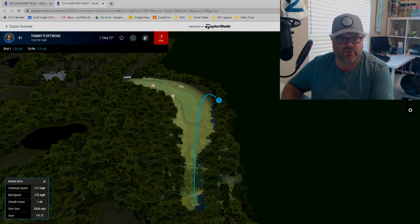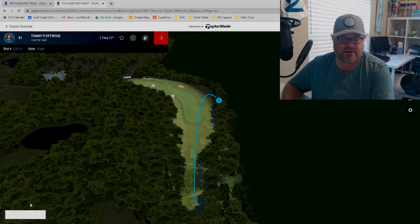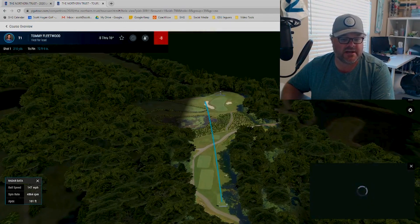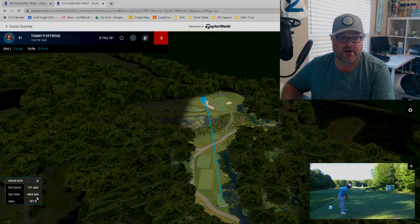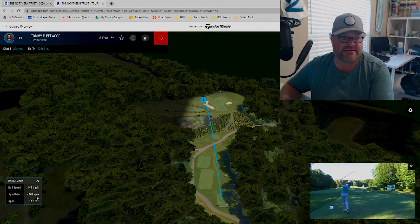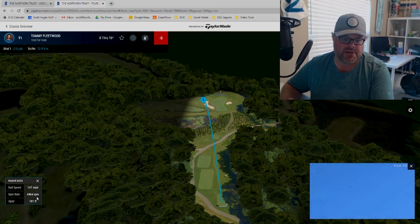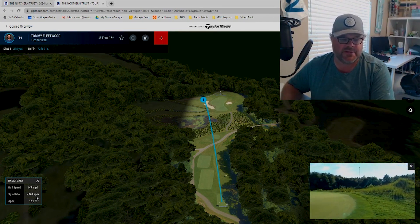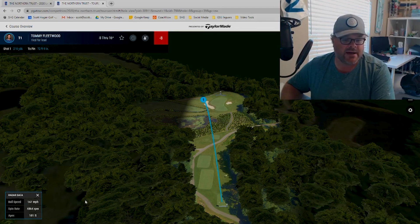What I like is you can go through a couple of shots throughout the round by just changing the hole. Let's go to the eighth hole — this is at TPC Boston. It's a par three, 200-yard hole, about 213 yards on the broadcast. Most guys were hitting five irons, so Tommy Fleetwood was probably in that ballpark as well. If we click on the tee shot again, we do get the ball speed and spin rate, so you can have that data for an iron. You're not going to see the club speed or smash factor for iron shots — they take those out.